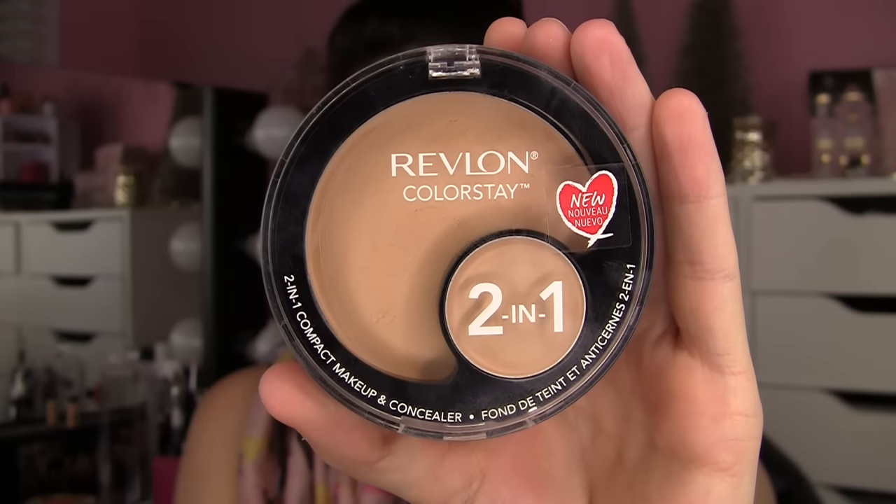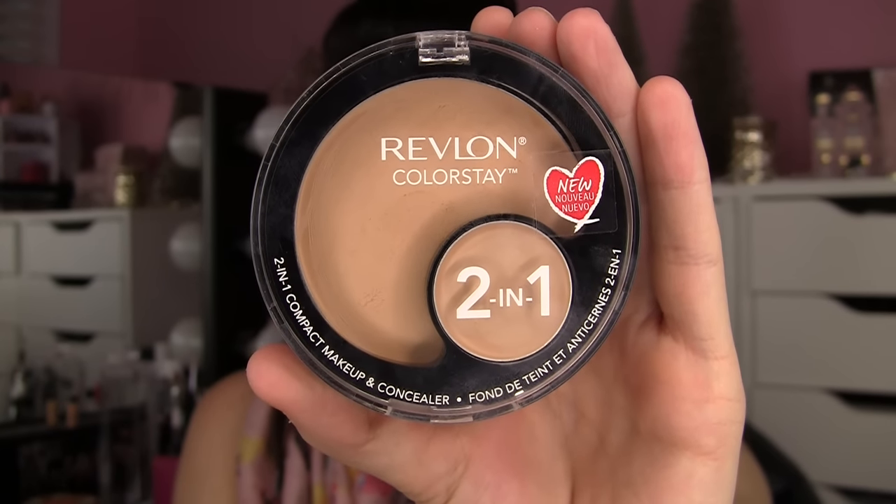So we're going to start off with this compact from Revlon — it says Revlon Colorstay. The Colorstay line has a really great reputation for awesome staying power, so I was really intrigued to see whether this would have the same staying power as the typical liquid foundations that I know and love. This is a two-in-one compact.